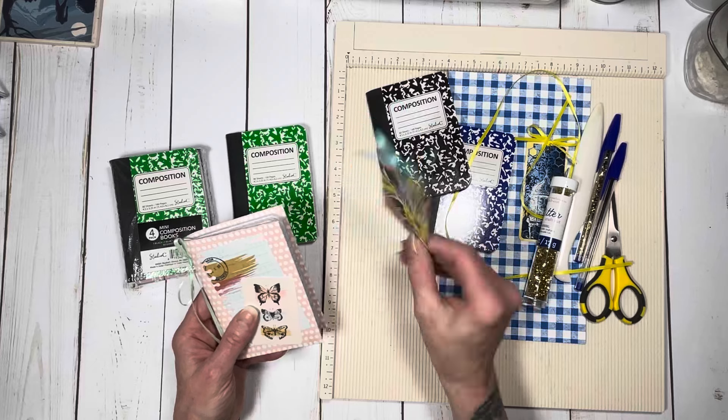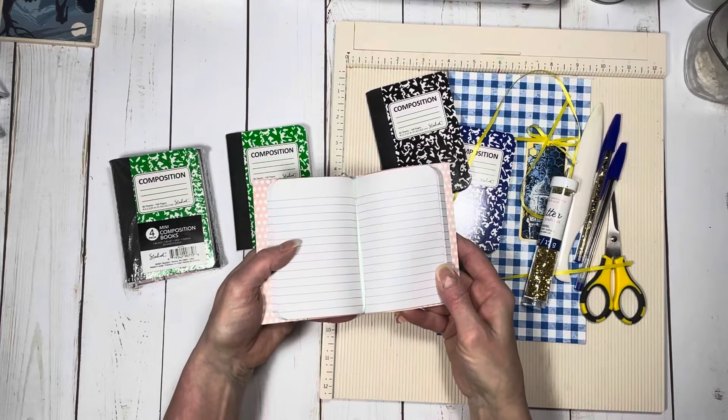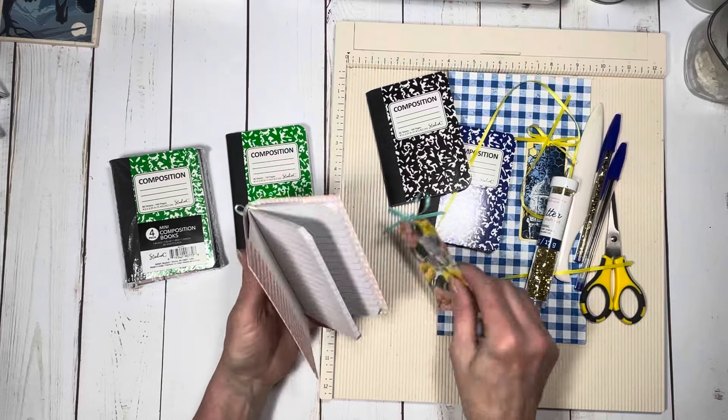Then a tag, and I just tied a little ribbon. I did tie a ribbon through the middle of the notebook just to kind of help secure it and add a little bit of flair to it.